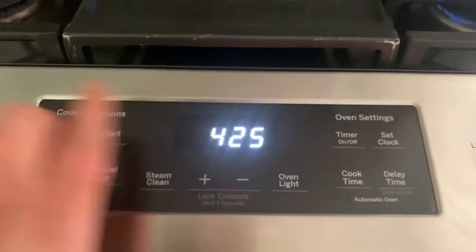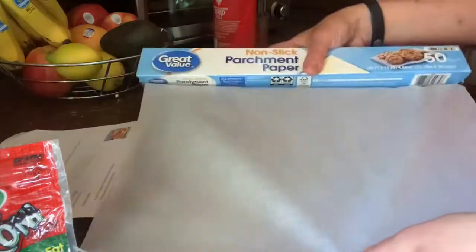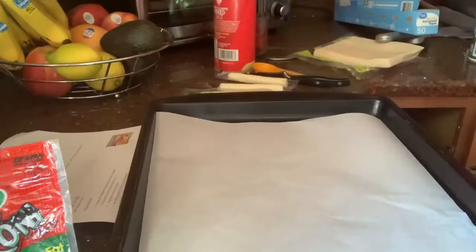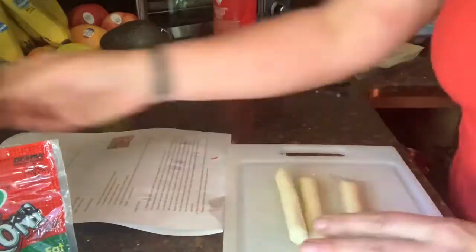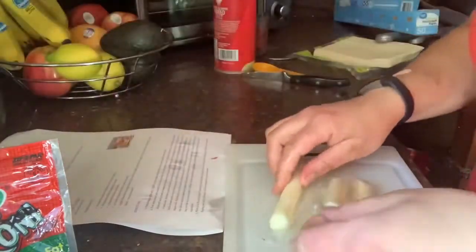Next, mist a large baking sheet with cooking spray and set that aside. Put a little bit of water into a dish and set that aside as well. You're going to use four light mozzarella string cheese sticks.